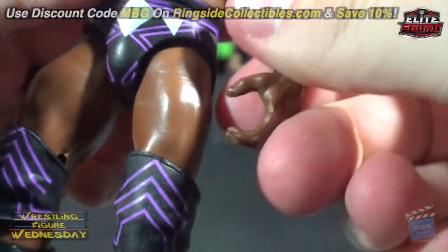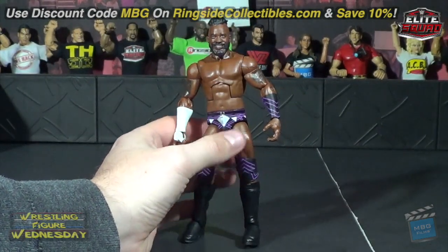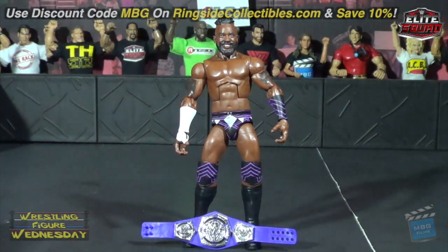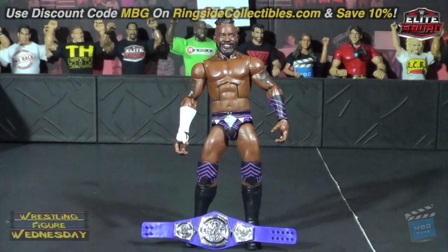That is Cedric Alexander — a few minor things with him but besides that it's still a nice debut figure. I'm curious if we'll ever see more figures of him; probably a basic, I would guess, but I'm not sure if we'll ever see another Elite. I guess we'll have to see how well he does.